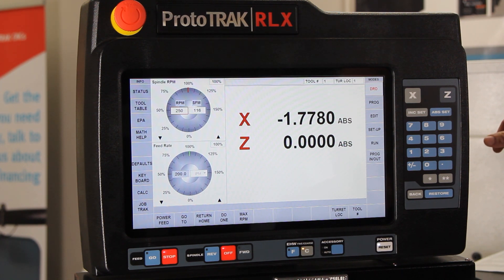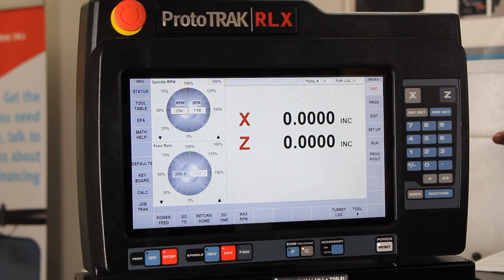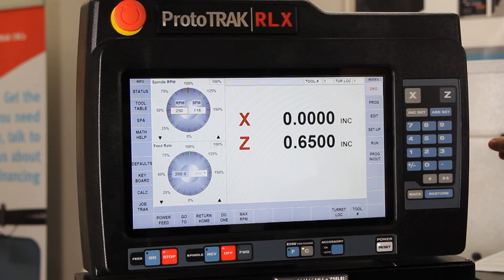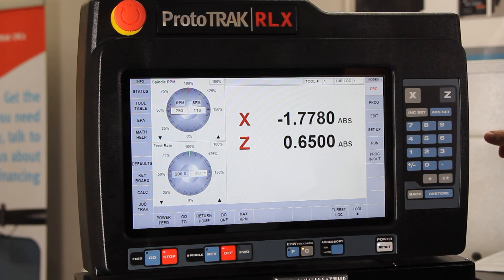The next thing I want to talk about is your second set of numbers — your incremental numbers. If I touch those two buttons where it says absolute, I get a different set of numbers. I'm going to move the machine a little bit and you'll see it's moved in the Z axis. I can come in here and zero out the Z incrementally, and when I move back to absolutes it still knows how far away from my part zero I've moved.